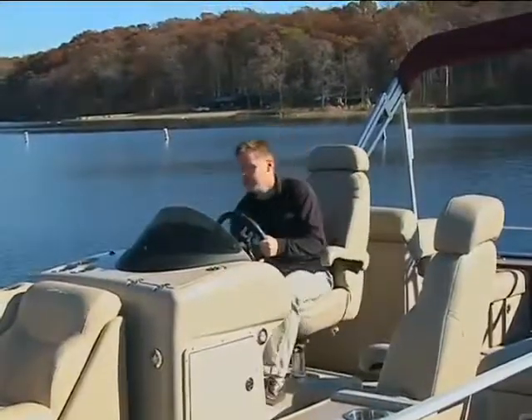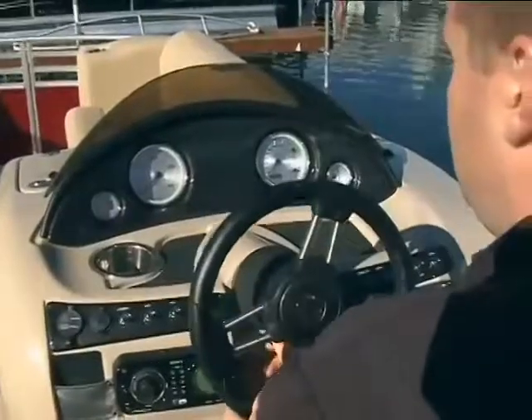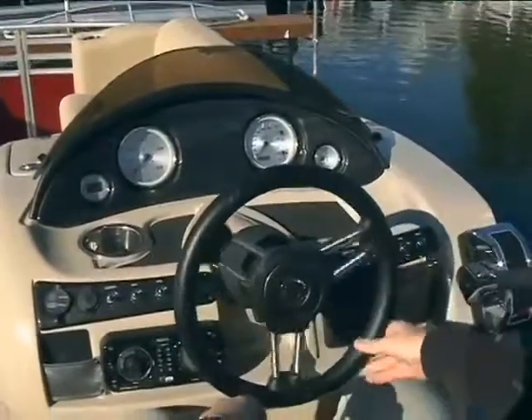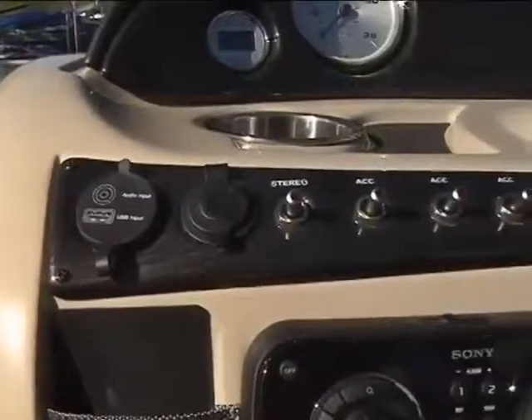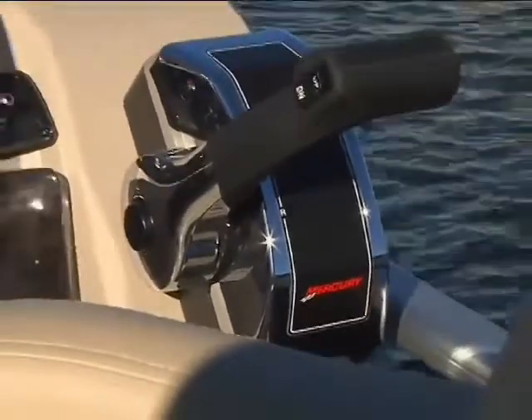The raised helm stand is contemporary, quaint, and very inviting. The rounded instrument panel is clean and simple, and the mix of toggle switches, cup holders, stereo options, and glove compartments are well balanced and not at all cluttered.